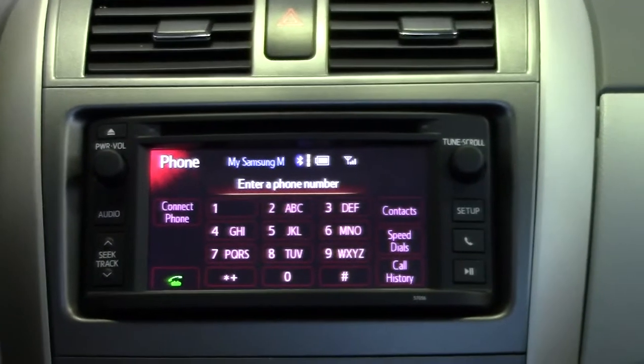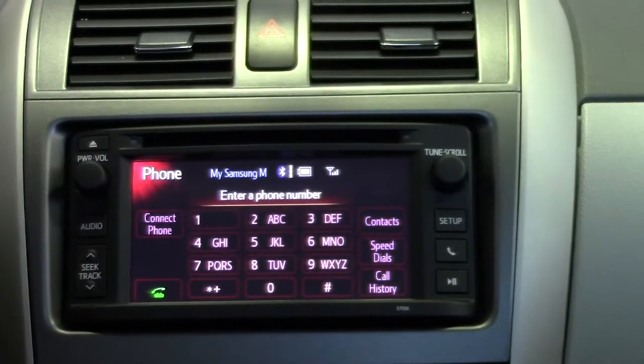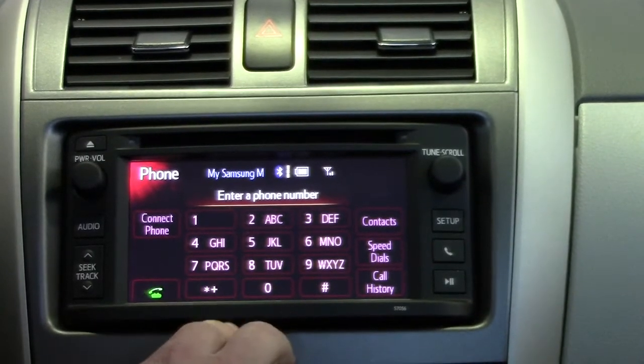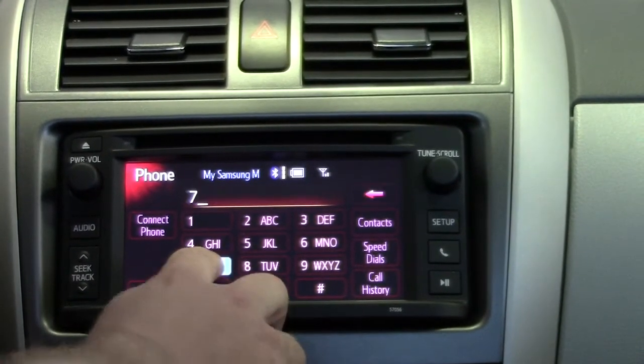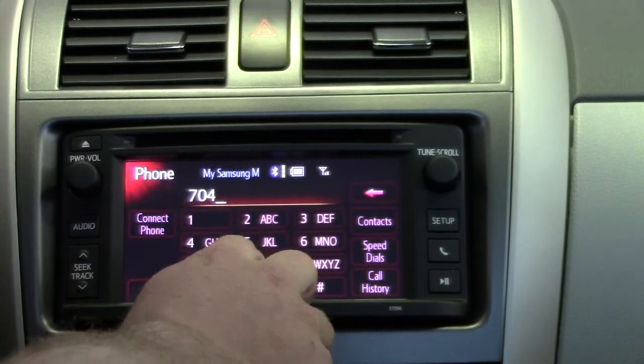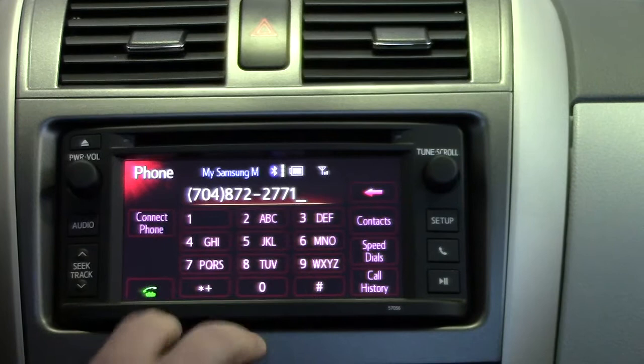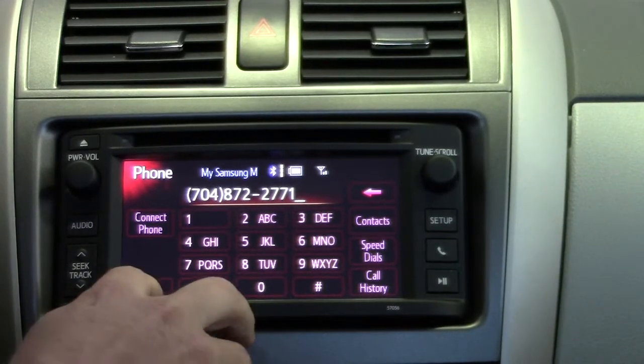The first thing I want to do right after we set up the phone is to dial by number. So we're going to call the dealership today. We dial 704-872-2771, then select the green button, which is to send the call.